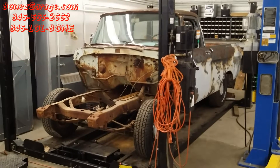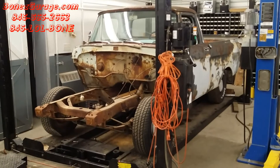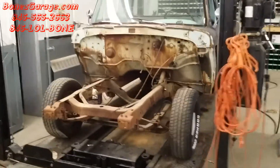Hey everybody, Bowen's here at Bowen's Garage, just bringing you up to date what's going on at the garage. So the 1962 Ford F100 unibody, it's going really well.